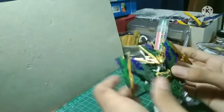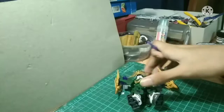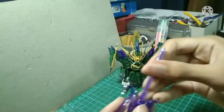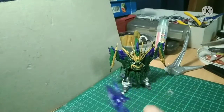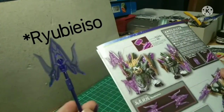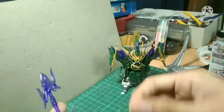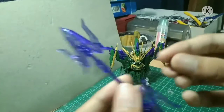For weapons and accessories, we get the manual and it also comes with a Spear Memory, which is this tiny thing here.